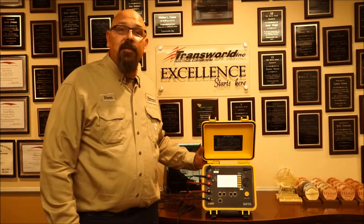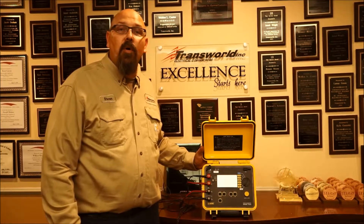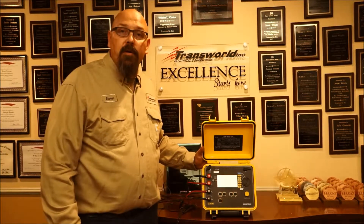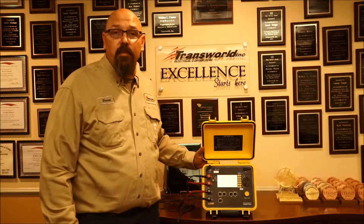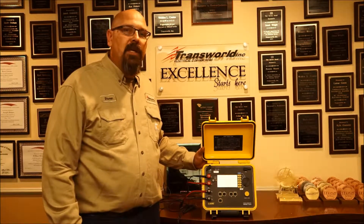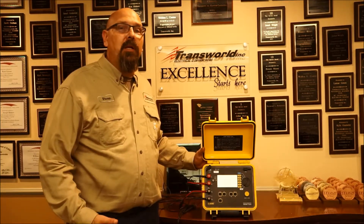Hi, I'm Steve, a licensed electrician here at Transworld. Today we're going to go over what a micro ohm meter is, also commonly known as a digital low resistance meter. It's a digital meter that reads the contact resistance between components.